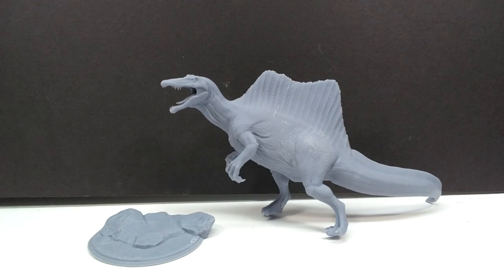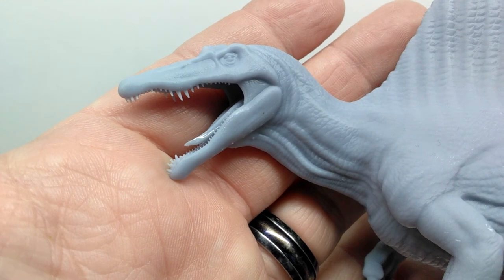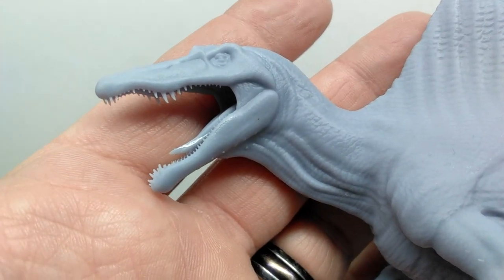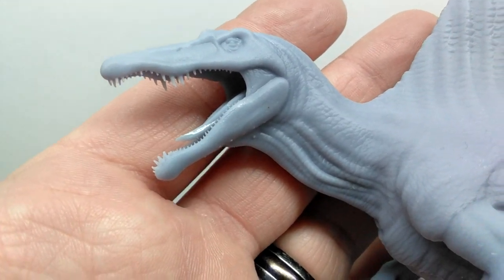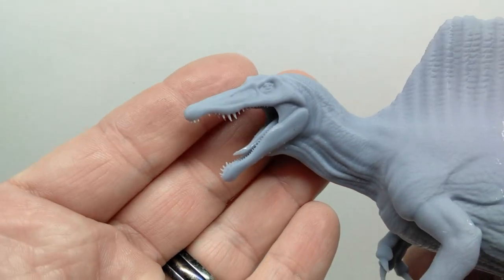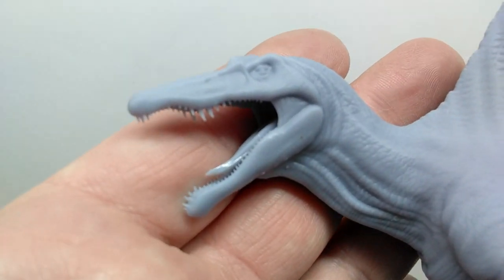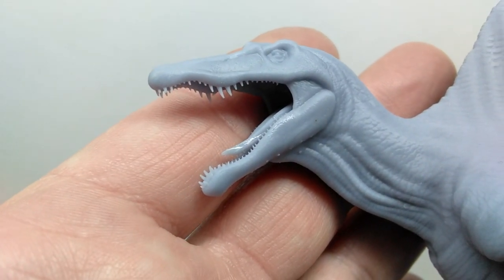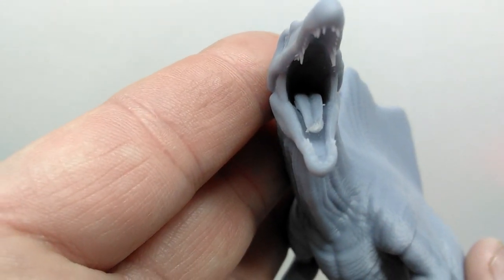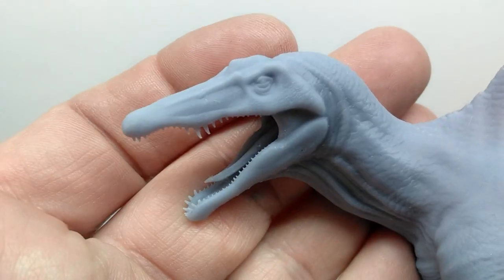Starting up at the head sculpt, you can see it's sculpted with its mouth in an open position, showing all the really nice teeth on the Spinosaurus. They genuinely look sharp and quite realistic. The head isn't all that large — you can see it within my hands — so it's impressive how nice those teeth look at this size. There's also a tongue sculpted nicely on the inside of the mouth, and a nice small crest up on top of the head.